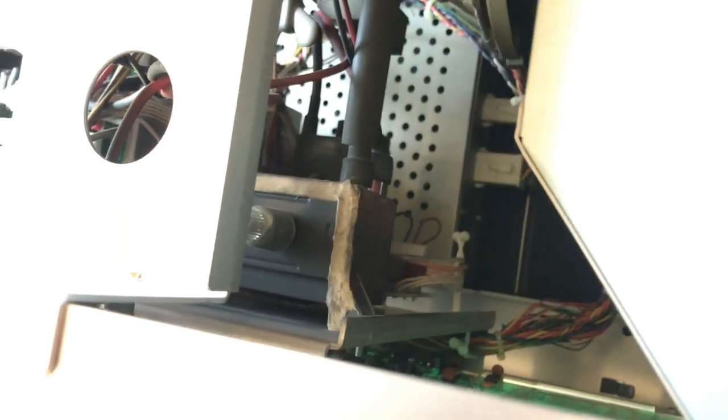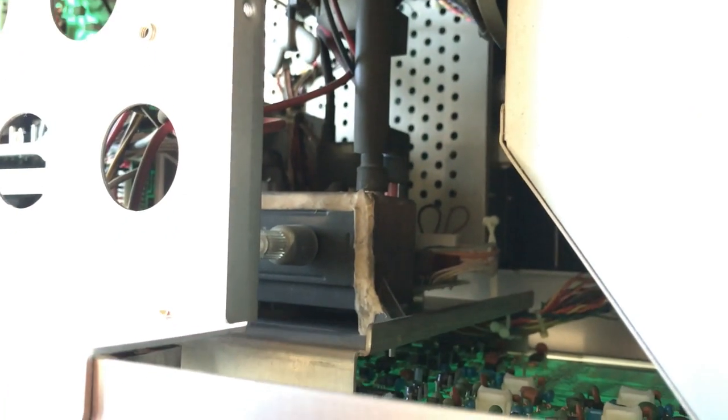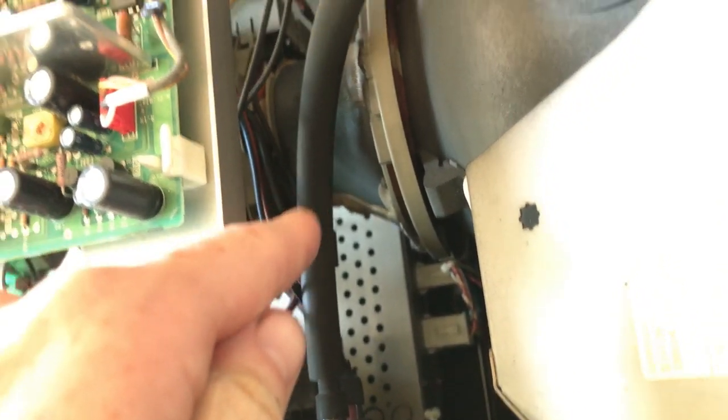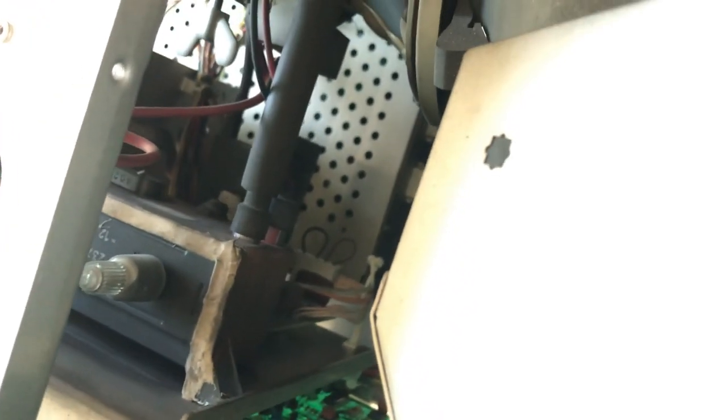You can see the anode cap going to what would be the flyback, but it's not — I'm not sure what it is. It's like another pot right there with the screen adjustment, a big sturdy component with a big hot line to it. And then below it, you can just barely make it out, is the flyback — it's that black thing underneath.